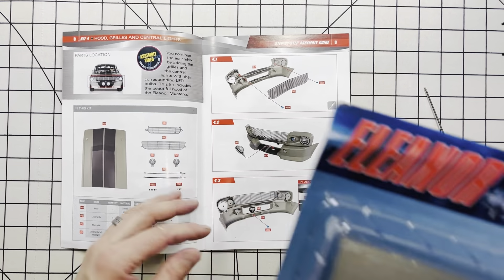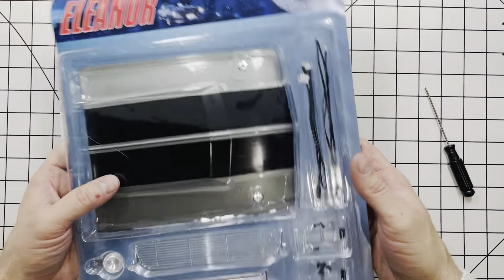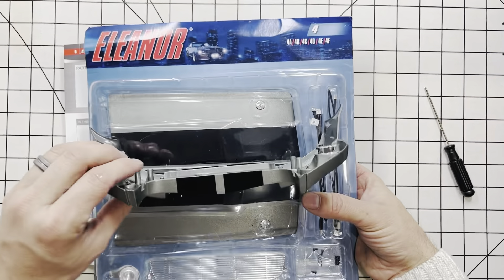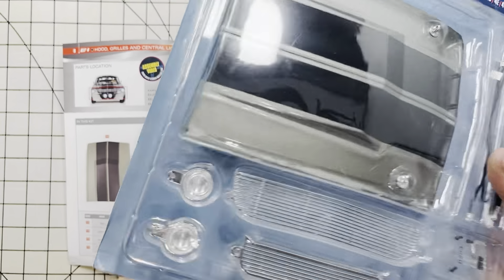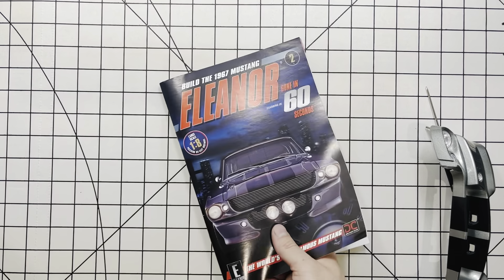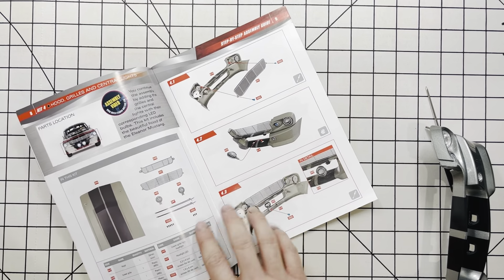The next step — we're looking at kit number four, and this is going to be the next process of finishing up the front bumper and assembling these grills. So let's go ahead and start. This is the step two book with two kits. Let's go ahead and assemble that.